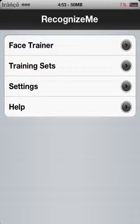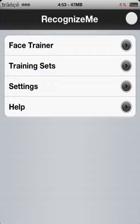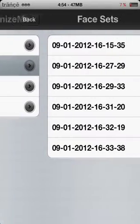Training Sets is the amount of sets you have stored, which means that every time you enter Face Trainer there will be a Train button here. Every time you click that, it keeps capturing 14 pictures of your face and then stores them as one set. It's recommended that you keep at least 5 to 6 sets for better accuracy — I have 6.